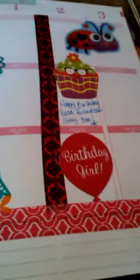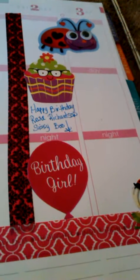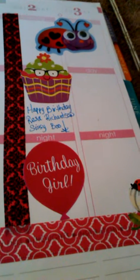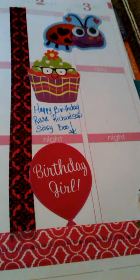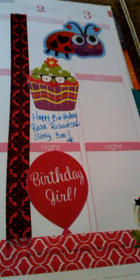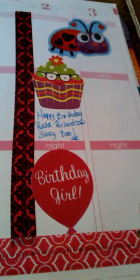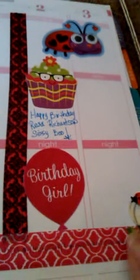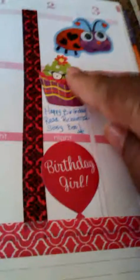Hey guys, this is Cynthia. I'm coming with my weekly planner decor. What you're looking at right now is the end of this week, April 27th to May 3rd, and one of my sisters has a birthday on May 2nd — it says 'Birthday Girl' and I gave her a cupcake.